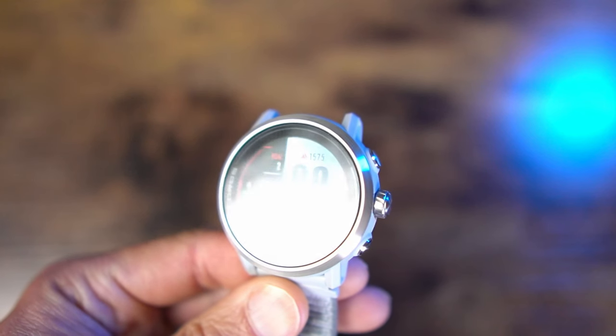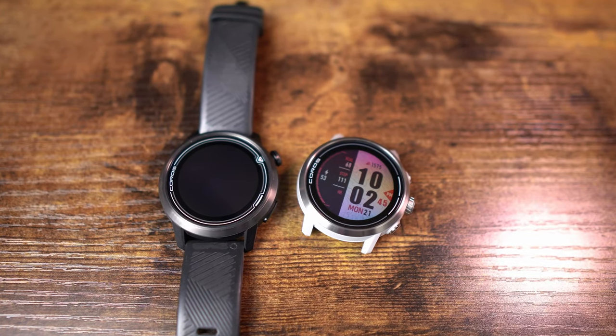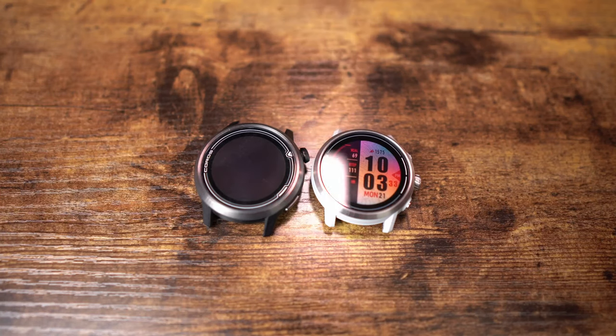Touchscreen was not even an option on the Apex 46 or the 42, so that's a big upgrade. The Apex 2 feels super solid in hand and on the wrist — really well-built and durable. The bezel material is a titanium alloy with a PVD coating, offering about two times better durability than the Apex 46, which did not have the PVD coating. The glass is the same sapphire glass, which is virtually indestructible. My Apex 46, which I've had for about four years, still has literally no scratches on the face at all.